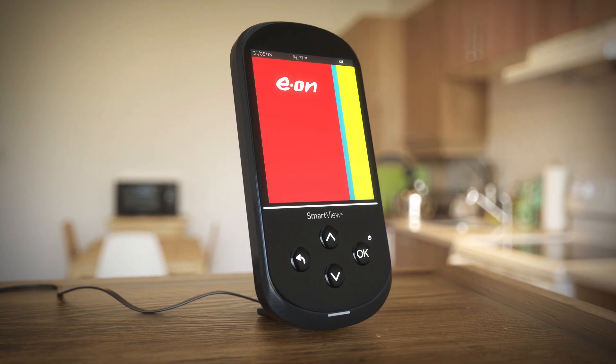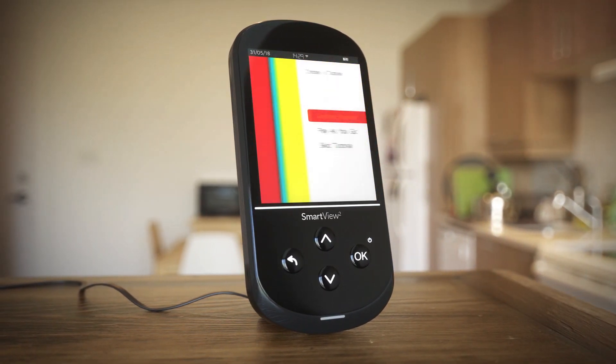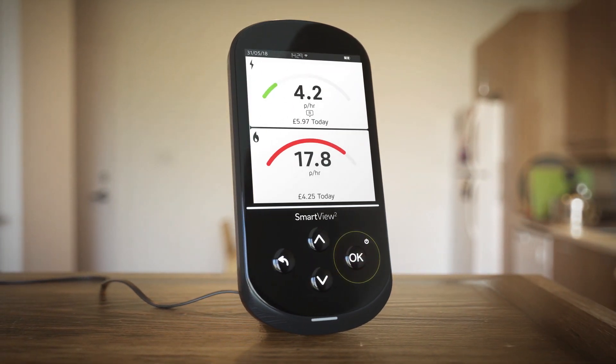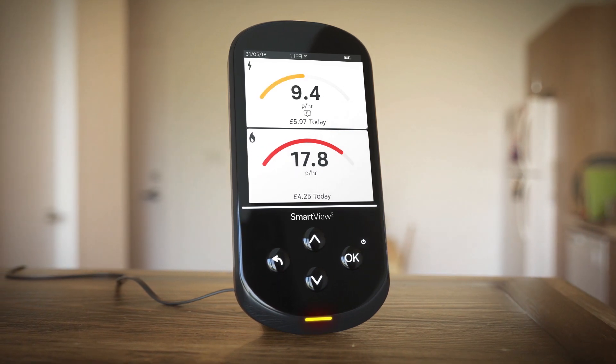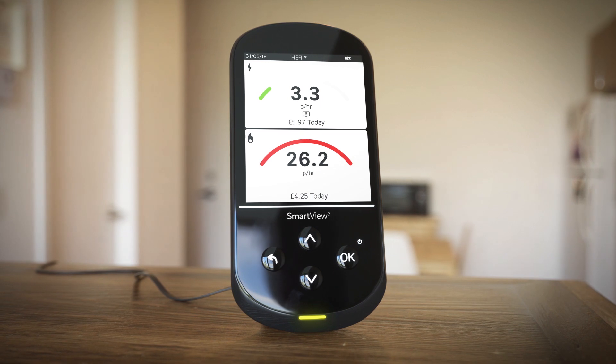Press and hold OK to start and to power off. The first time you turn it on you'll be presented with a tutorial option to guide you through its key features. The two home screen panels provide a snapshot of the electricity and gas you're using, the cost and a marker if you've set your personal budget.